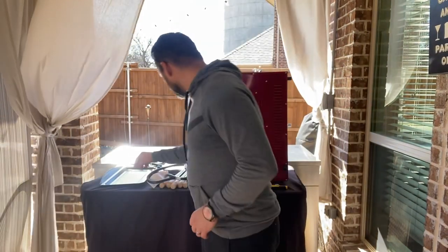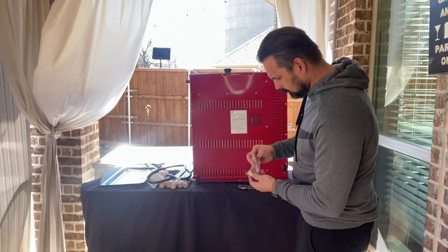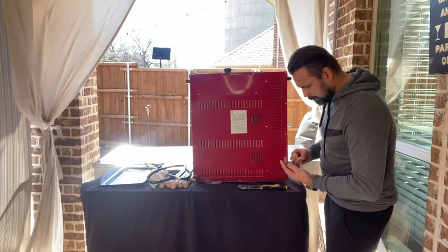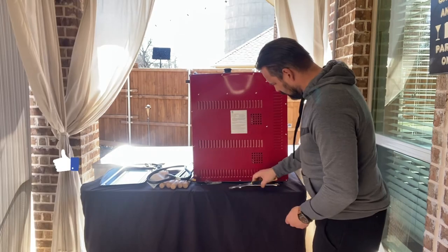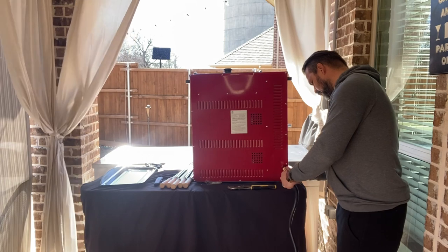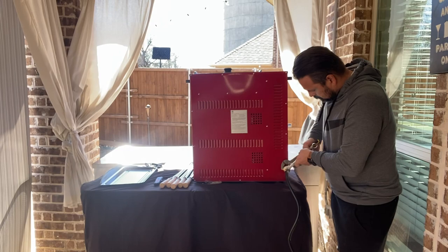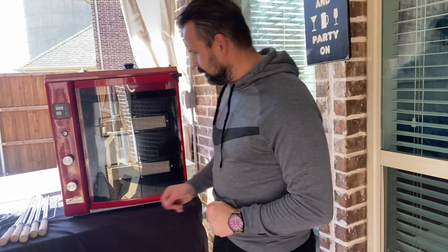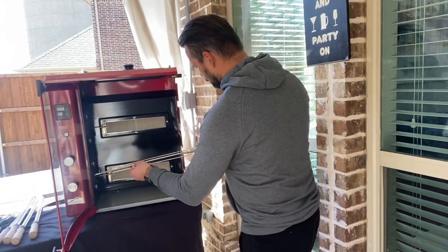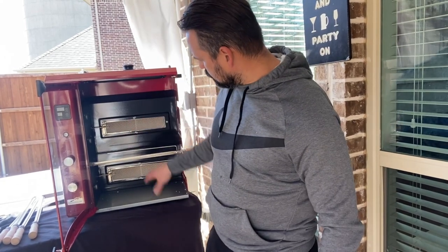Alright guys, let's connect this — see the adapter right here. Let's remove this part. It comes with five screws. And they come with triple on that side right here. Those burners in the back — they have two burners, okay.